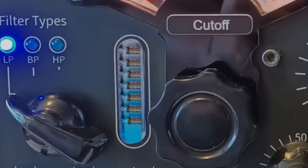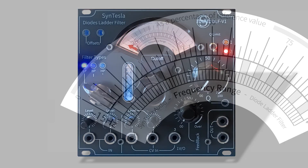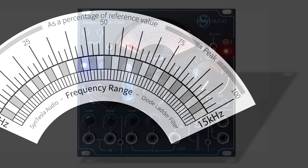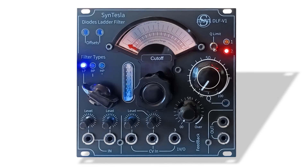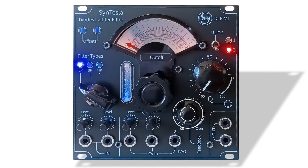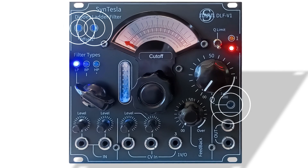Finally, it even has a window that lets you see a diode ladder. In terms of functionality, the filter offers a frequency range from 15 Hz to 15 kHz. It has a rotary knob resonance control and a two-mode resonance curve selector. The DLF-V1 also has a re-injection control, two independent outputs, and access from the front panel to the trimmers.